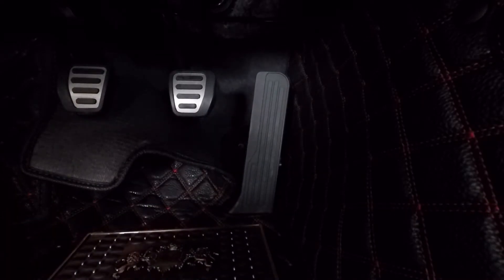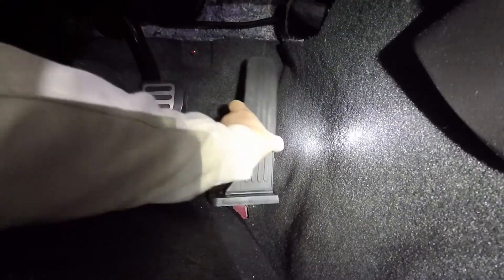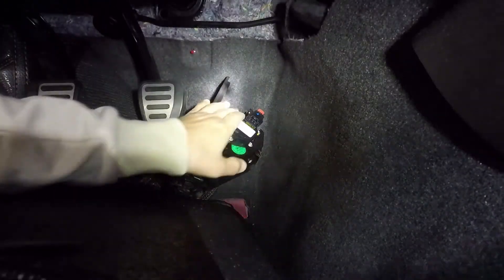Let's see if I can take a picture of this. Once we unfasten these two clips on the bottom, we can turn the pedal this way. You can see there's a red clip here that you have to push up on. Let's see if you can see better this way.